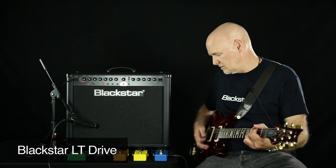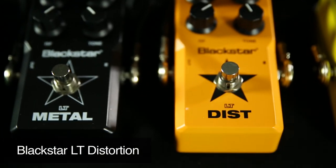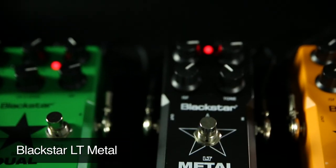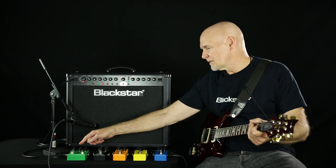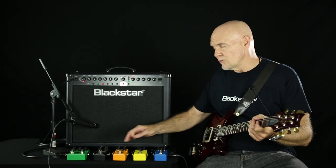Here's the Drive. Distortion. The Metal. Here's the Dual — the Green Channel. And then Red.